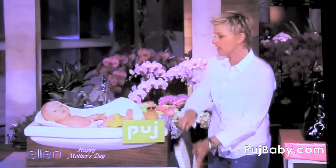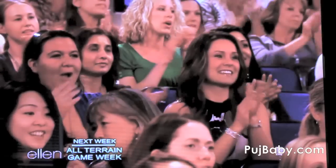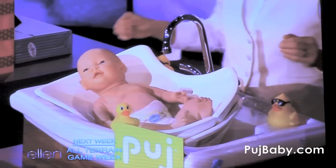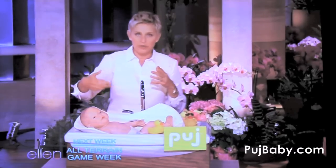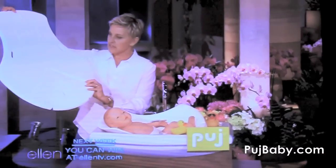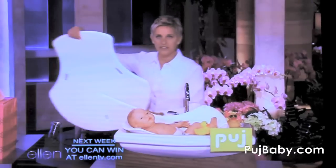and it fits into any sink that you have. You don't have to strain your back bending over a tub. And look how easy it is — you can bend it in any way, and it just goes away and stores. Isn't that amazing?